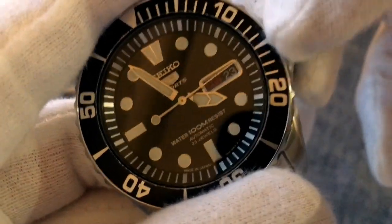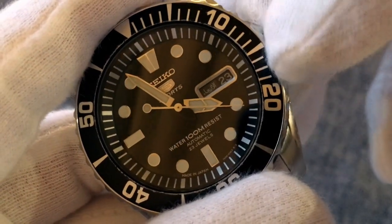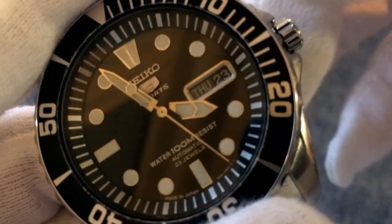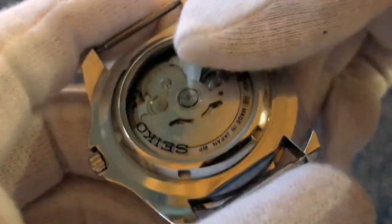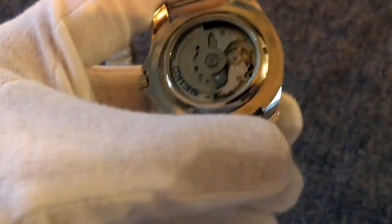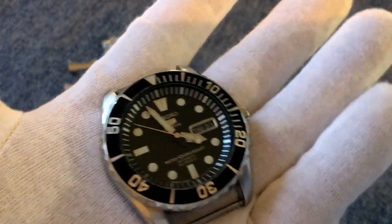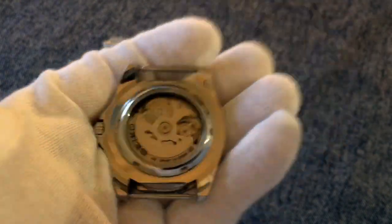The movement does have a quick-set function for both date and day, with the day wheel being in a dual language — mine appears to be in a language I honestly can't identify. Since there's no hacking and no hand winding, you'll need to shake it around to get the movement going if it's stopped. In everyday use though, if you wear it every day or every other day you'll have no problem keeping it running. It has around a 40 to 42 hour power reserve.